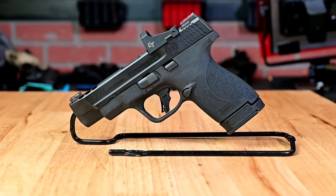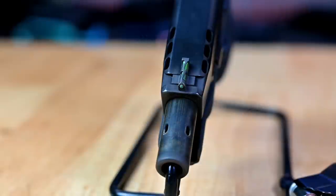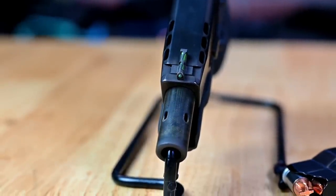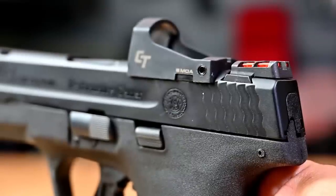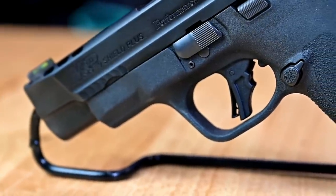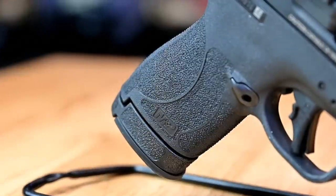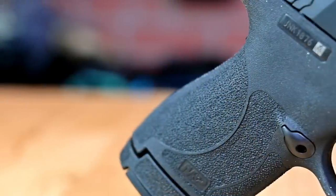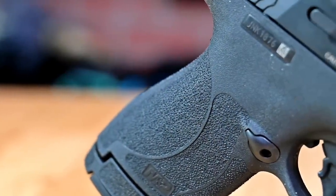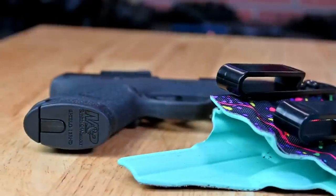Let's get into the specs of the new M&P Shield. The Smith & Wesson M&P Shield Plus Performance Center is a subcompact 9mm with a 4-inch ported barrel. This specific model comes optic ready and has a 5 MOA red dot already equipped from Crimson Trace. It also comes with their new flat face trigger, which a lot of people have been wanting for the M&P lineup. The frame has an enhanced grip texture — very tactile — and the gun comes with a 13-round magazine, a flush 10-round magazine, and fiber optic backup sights.